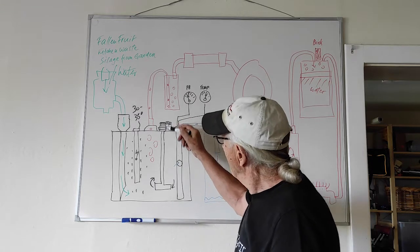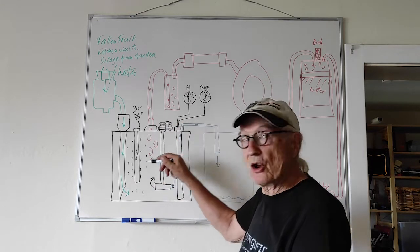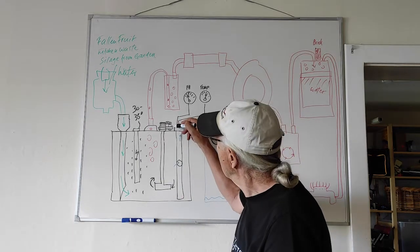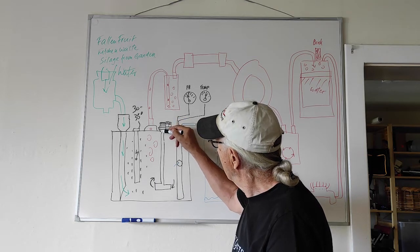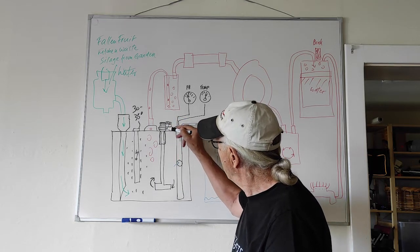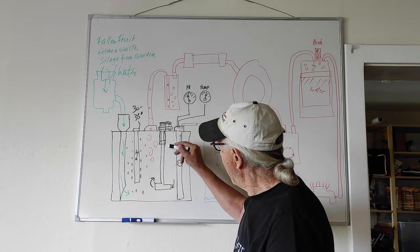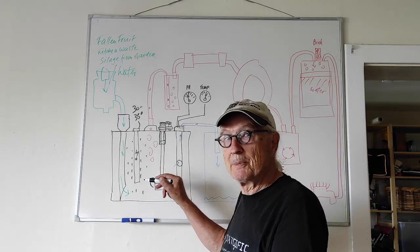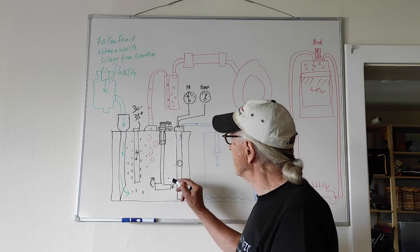To keep the thing moving, I have a stirring unit which is driven by a little electric motor, which drives a shaft inside a pipe — slowly, 14 revolutions per minute, to get the whole thing happening.